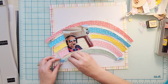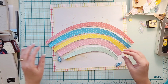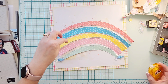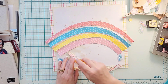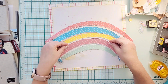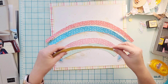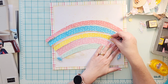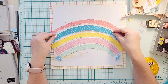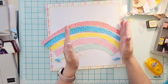The way the rainbow was placed on the paper it was coming off to the side, and I decided I wanted to put it in the middle. You can totally do that — you just turn it. I went ahead and placed all of those pieces down, and then I have the cutest clouds. I picked the blue shaker clouds — I just love them — and I'm going to put those at the end so the rainbow is kind of coming out of the clouds.